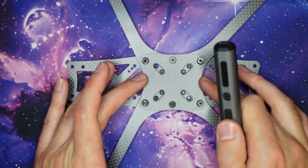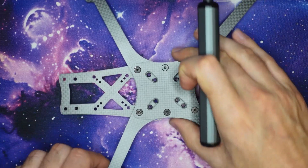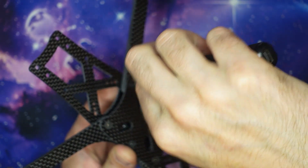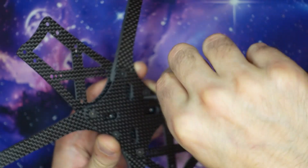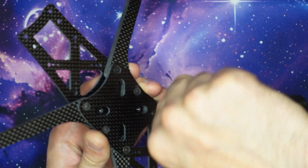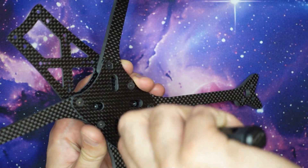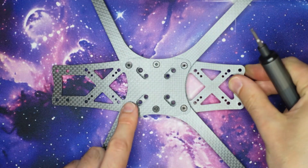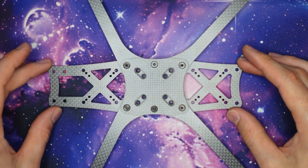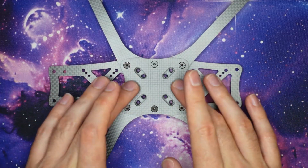Once all the screws are snug you can then apply a bit more torque and tighten them fully. Because they're steel screws going into steel press nuts you can apply quite a bit of torque and make sure everything is secured really nice and firmly. You're very unlikely to strip the screws out because it's steel on steel, but obviously don't go completely mad because you don't want to strip out the head of the screw. Getting them all nice and tight is going to lock the arms together and give you good vibration performance.